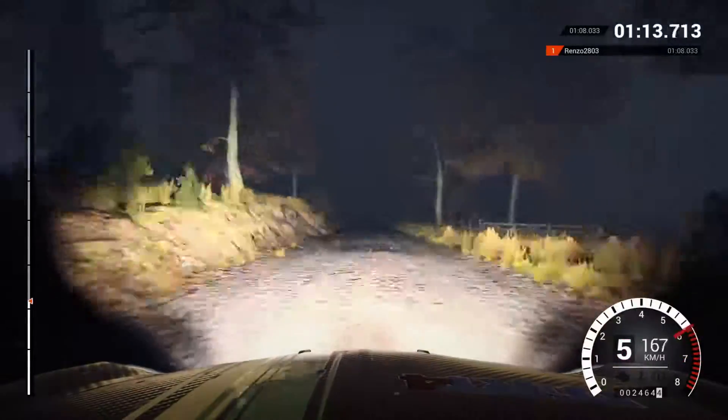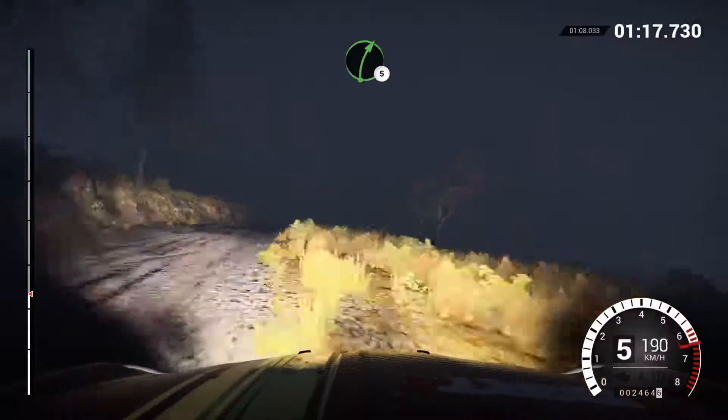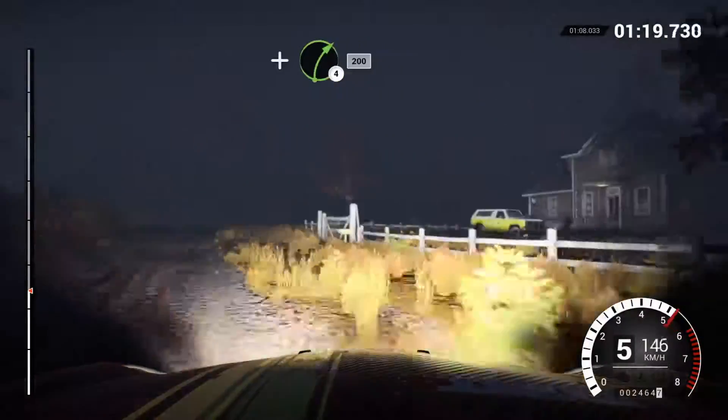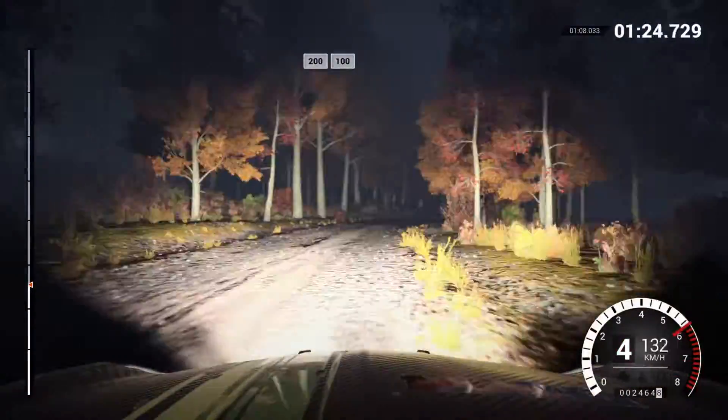Keep right over crest. One ten, over bumps, sixty. Right five, and right four. Post outside, two hundred. Two hundred, over bumps, one hundred.